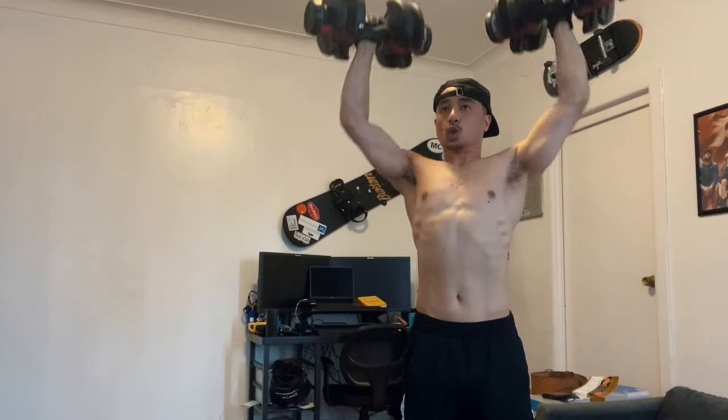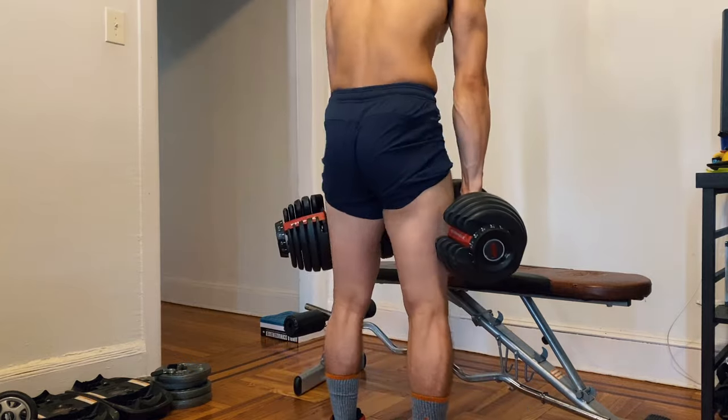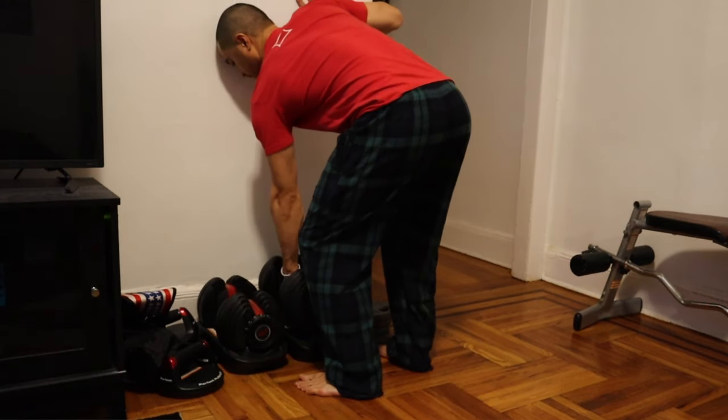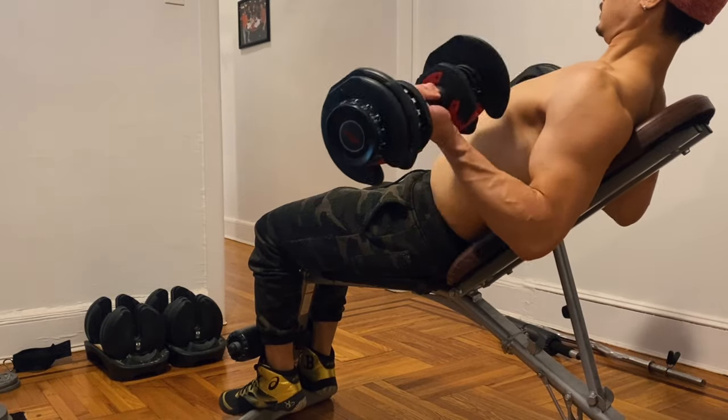It saves so much space, especially if you're working out in a small area like I do. I essentially work out in one small living room in my one bedroom apartment. You can literally just throw these dumbbells in the corner and forget about them. So if you work out in a small apartment or don't have a dedicated workout area, these dumbbells are really great for that.